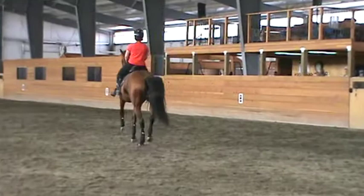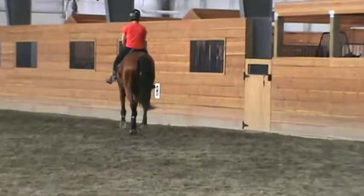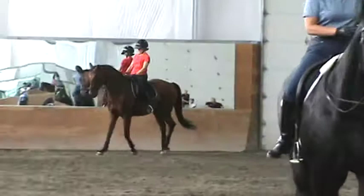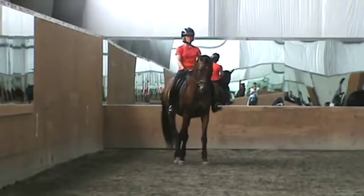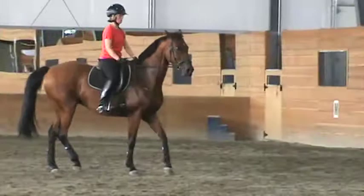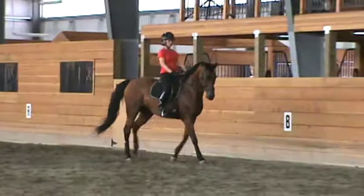There you go — better. All right, good. Diagonal change of rein. Doesn't matter — change rein diagonal. Get organized. No, he can't be crooked, he has to be straight. Walk, walk — don't rush it, you have time.